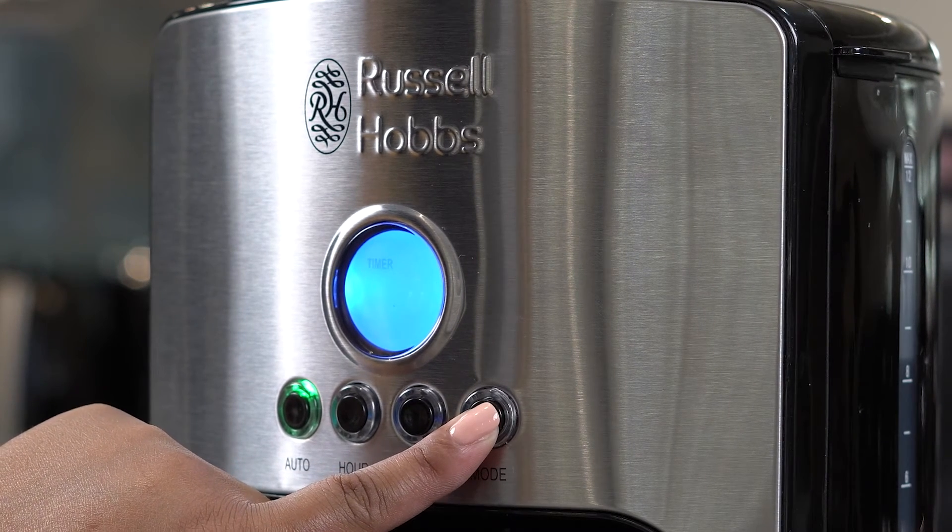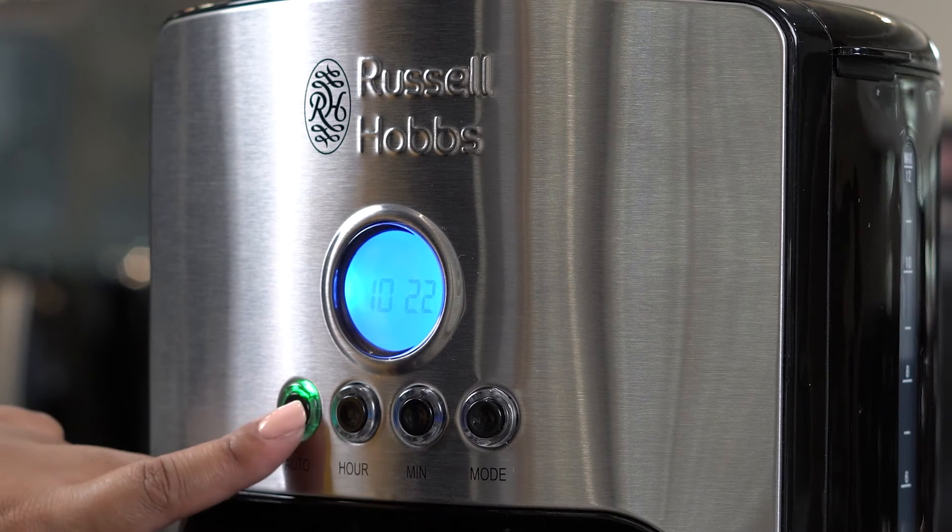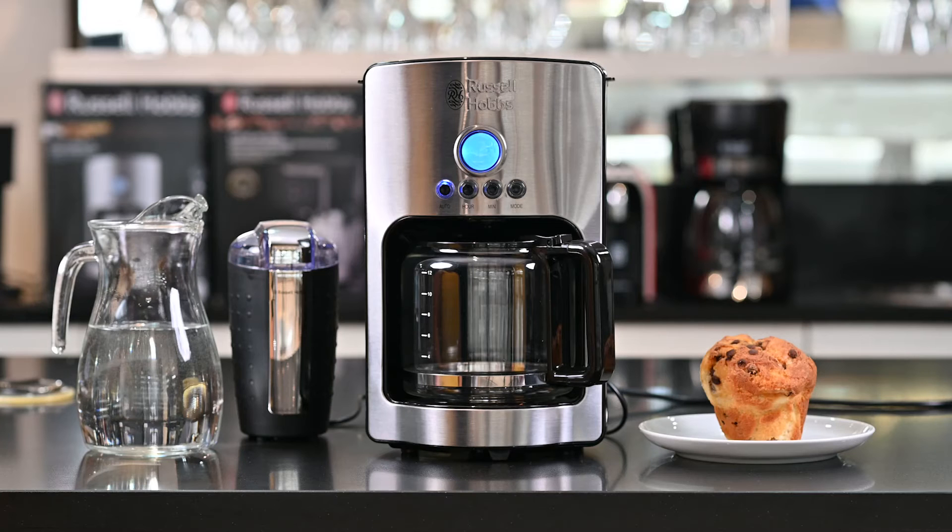To view my selected preset delay time, I press the mode button twice and the word 'timer' will appear on the screen. Thereafter I can leave my coffee in there and at 15:10 my coffee machine will automatically start brewing.